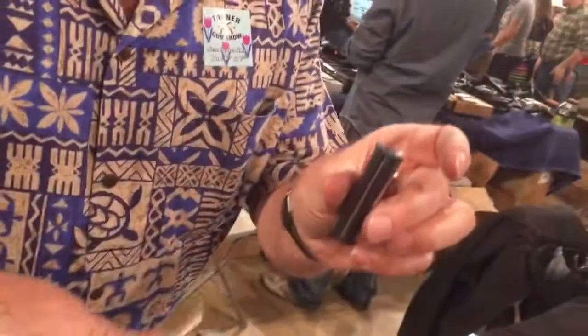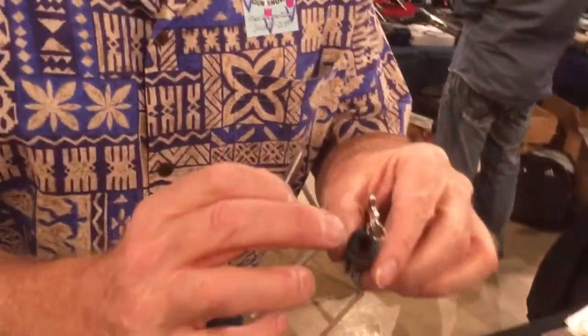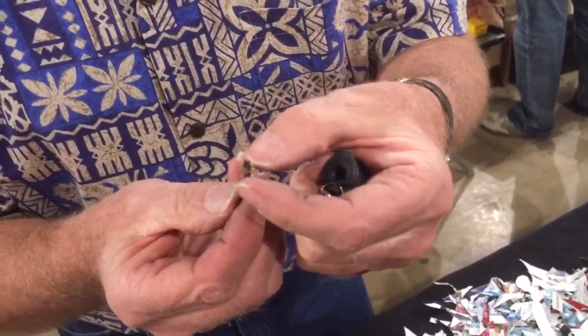What we have here is the forever match. It's about this big around. You put some lighter fluid down in there. It's got a hard metal striker and little fuzzies that stick out.